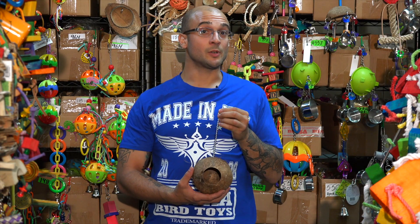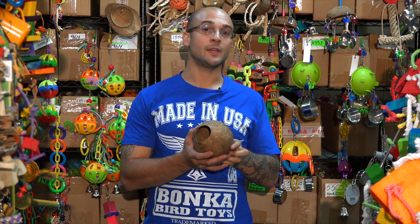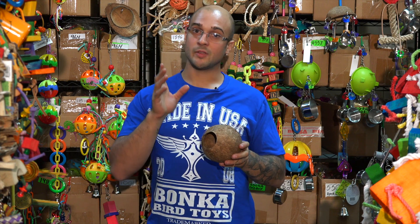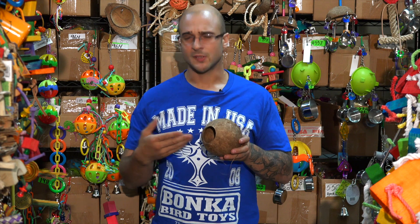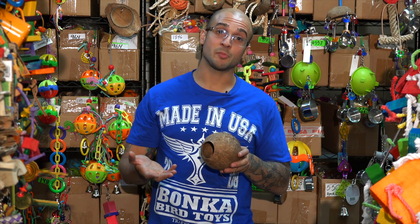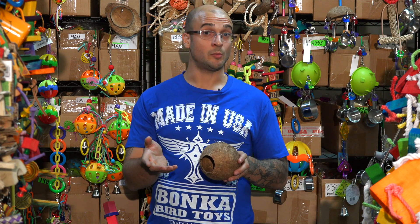Hi bird lovers, Max here from Bonka Bird Toys, and today we're going to talk about a simple yet versatile toy that you can use with your small size bird or your medium size bird. If you have a canary, a finch, or another pet that's around that size, this toy is going to be perfect for them to nest and hang out in. And if you have a medium size bird, they can actually still use this toy, but we're going to go into that in a few moments.